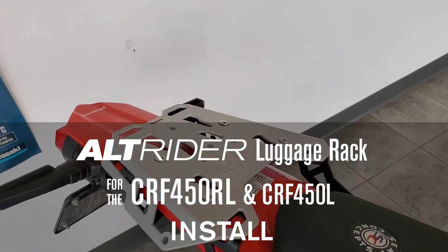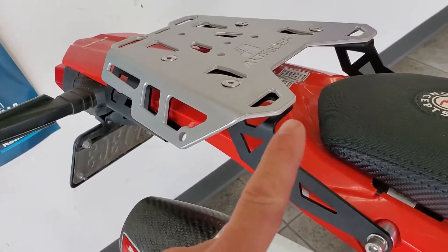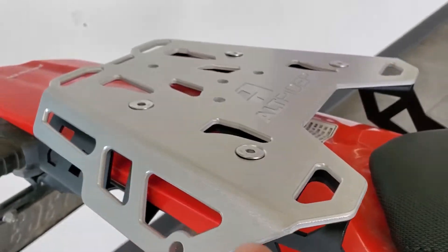Let's install the Alt Rider luggage rack on our Honda CRF 450L — it also works with the RL, as they're basically the same bike. This is a great rack to add some utility to your dual sport, and it's a great looking rack too.